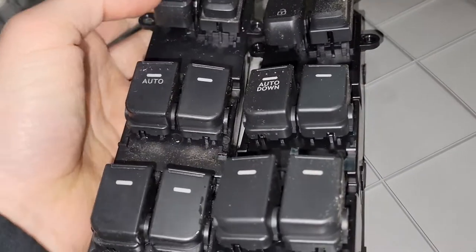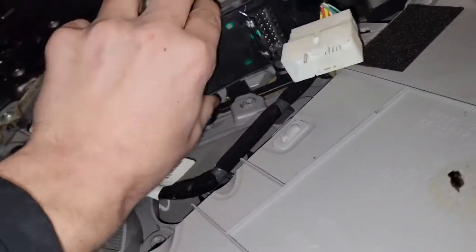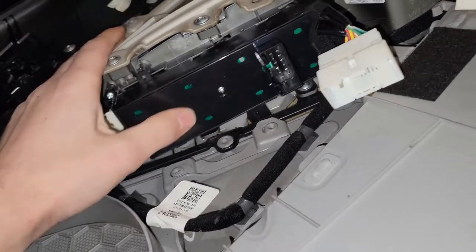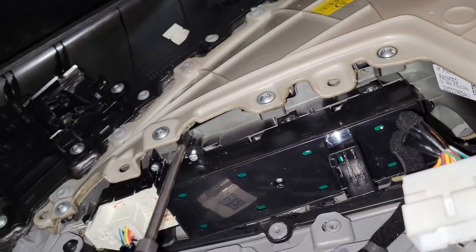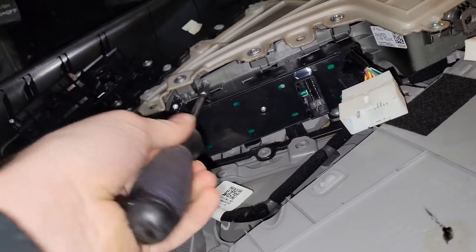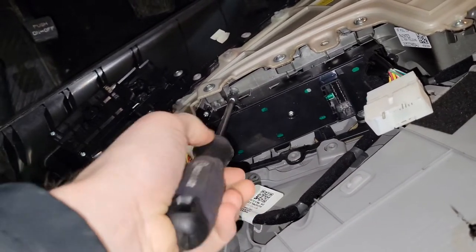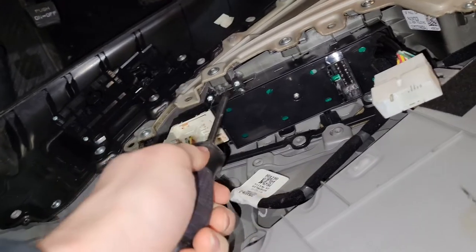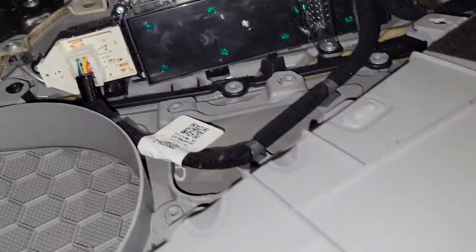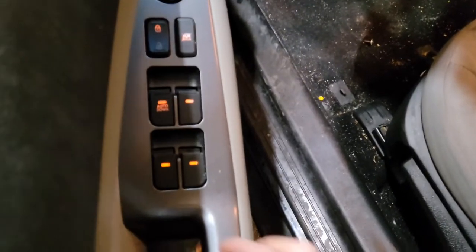First you want to compare the two, make sure they match — which they do. Then we'll put it back where it goes. I'm going to put one screw in because I want to plug it in and test it before we get this door put all back together and learn that they sold us a junk part, which happens. I didn't buy this one from Kia; I don't remember where I bought it from, to be honest. I'll look that up and leave it in the description. Let's get it plugged back in and test it.